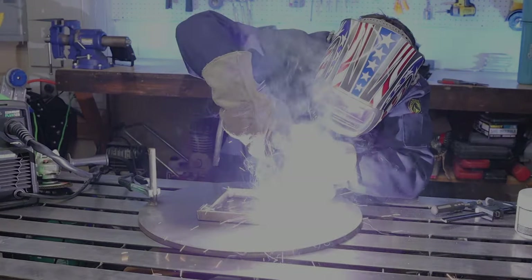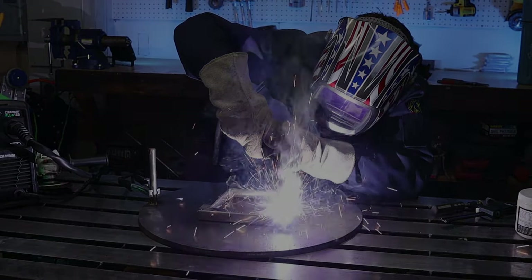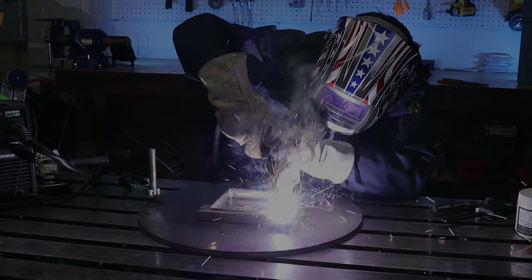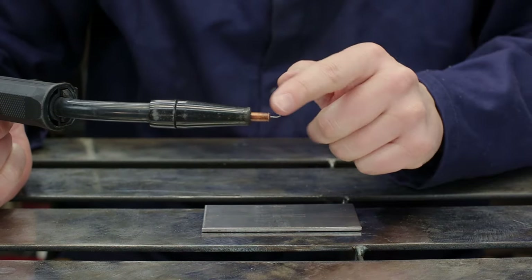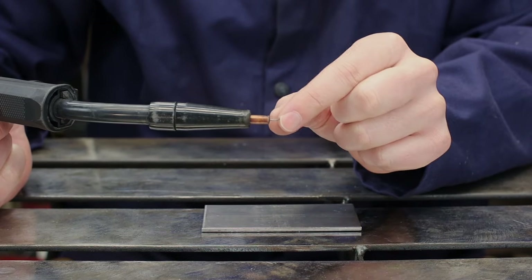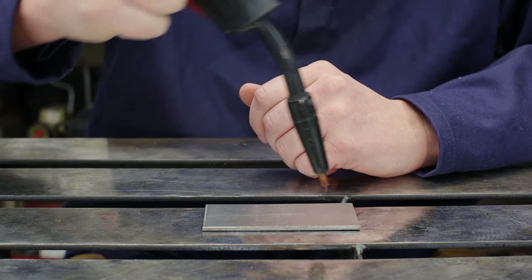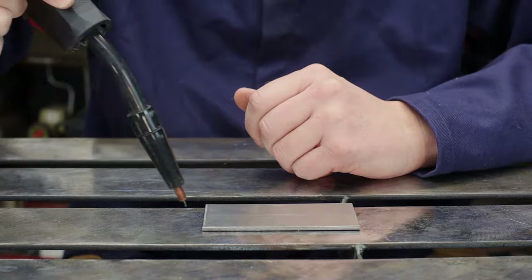Moving on to the butt welds: if the corners weren't mitered, we'd have a nice pocket to fill — that would be a groove weld. Don't forget to turn the settings back up. Take note of your stick out — that's the amount of wire sticking out from your contact tip; you'll want around a half inch. For angle, go straight down into the weld at 90 degrees, then clock it back 10 to 15 degrees and pull. If there's slag, then drag. And watch your speed — if you're moving too fast, you're not going to give it enough time for a puddle to form.